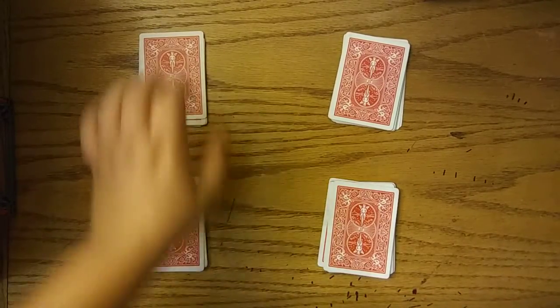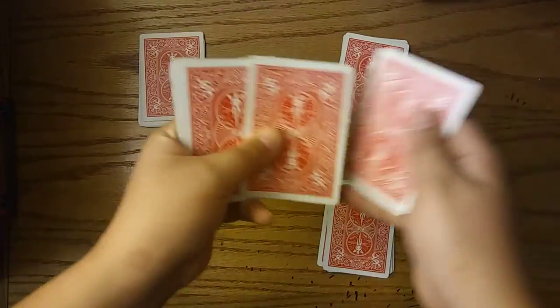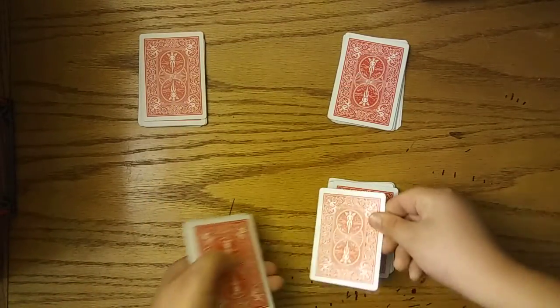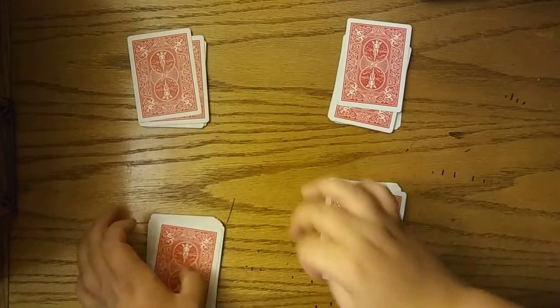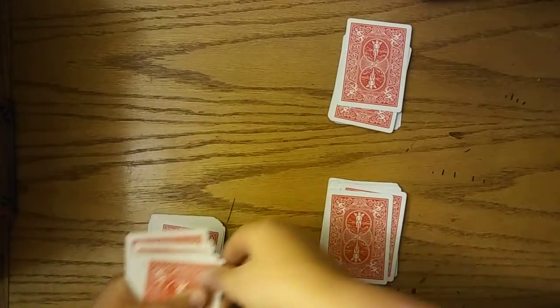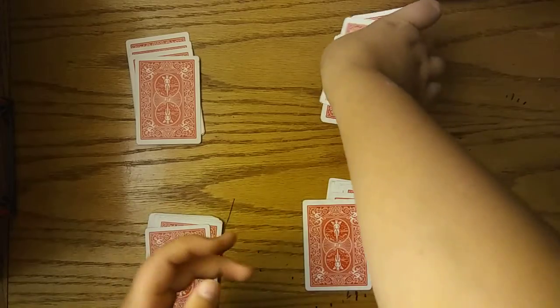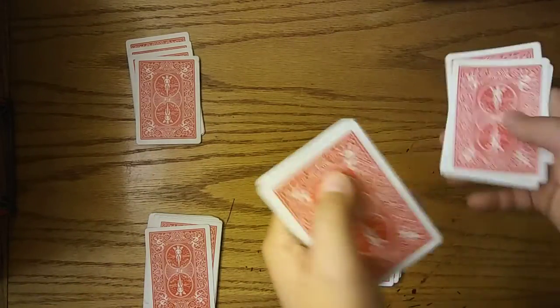Then I would take deck one — that I choose to do first — and take one, two, three, put it to the bottom, then go one and two, three. Now take another one, go one, two, three. One, two, and three, and do that again. Pick that card up, one, two, and three.